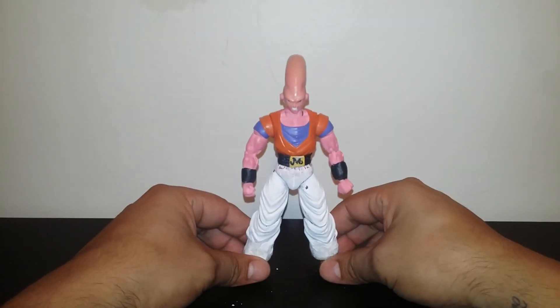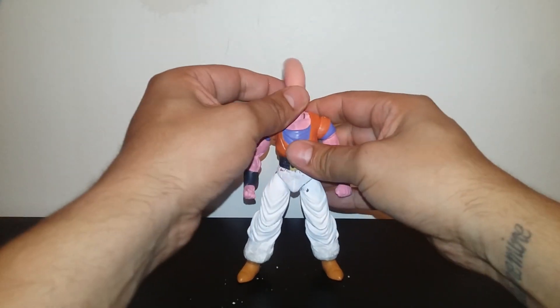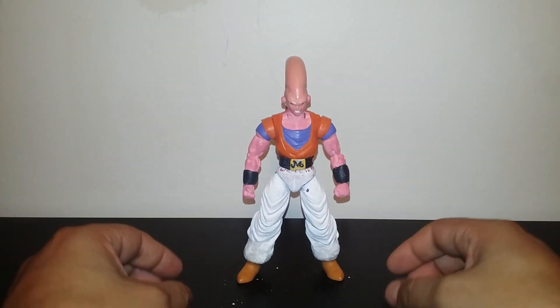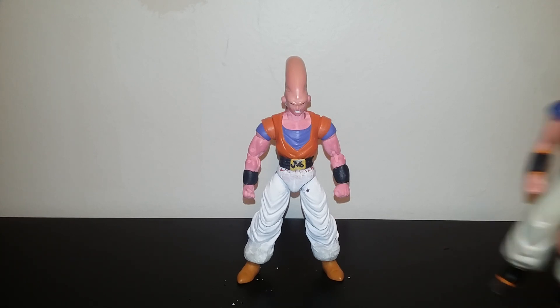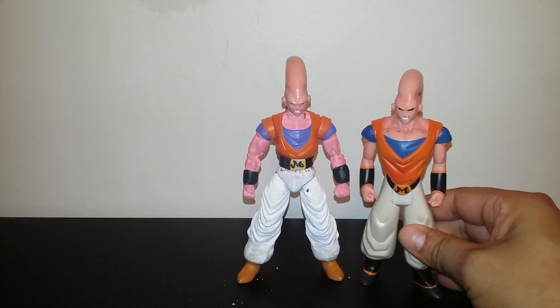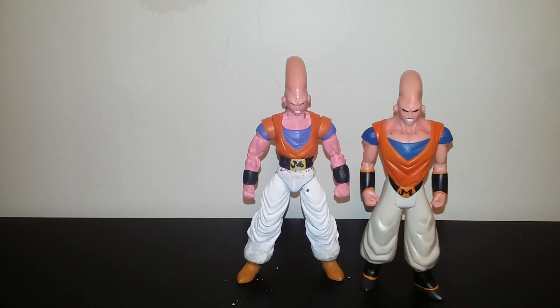Plenty of work still left, but for the most part he looks good. The Boo figure I used for the head came from this Jack Specific figure right here. My next goal is to try to make a Boo with a Gotenks outfit.